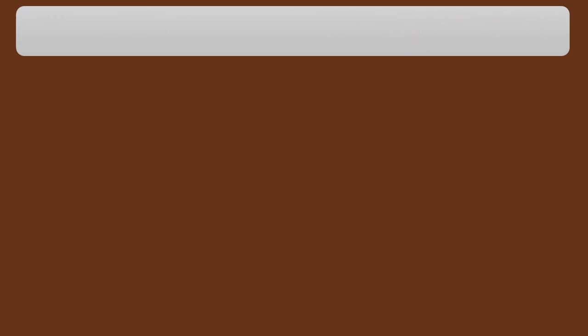Witch hazel. Soak a cotton pad in witch hazel and put it around the affected area. Remove the cotton pad after 10 minutes. Repeat as needed.